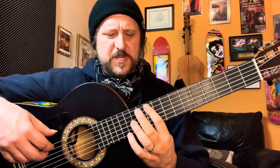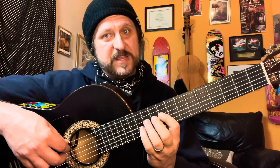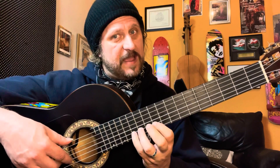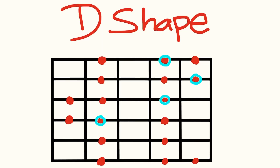For our last shape, the D shape, this one starts at the tenth fret on the D note and has quite a few shifts. D, E, F — there's our half step. Fifth string, tenth fret: G and A — only two notes. Shift back to the ninth fret for B and C, then D. Third string: E and F — there's our half step — then G. Shift forward one fret to the tenth fret: A, B, and C — there's our half step. First string: D, E, F — there's our half step. Full sequence: D, E, F, G, A, B, C, D, E, F, G, A, B, C, D, E, F.